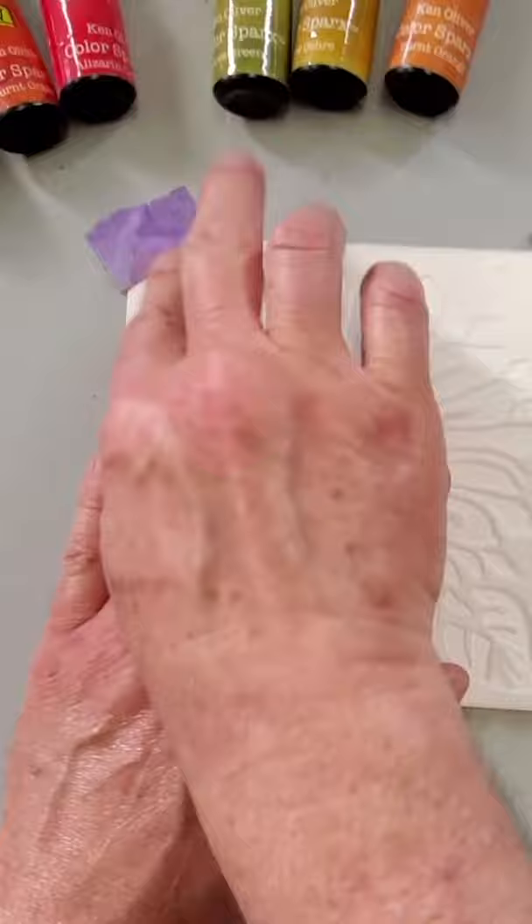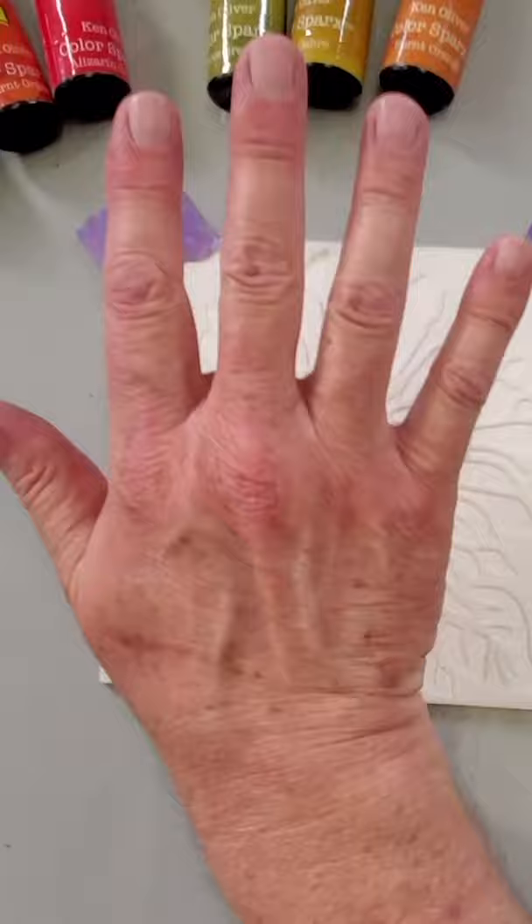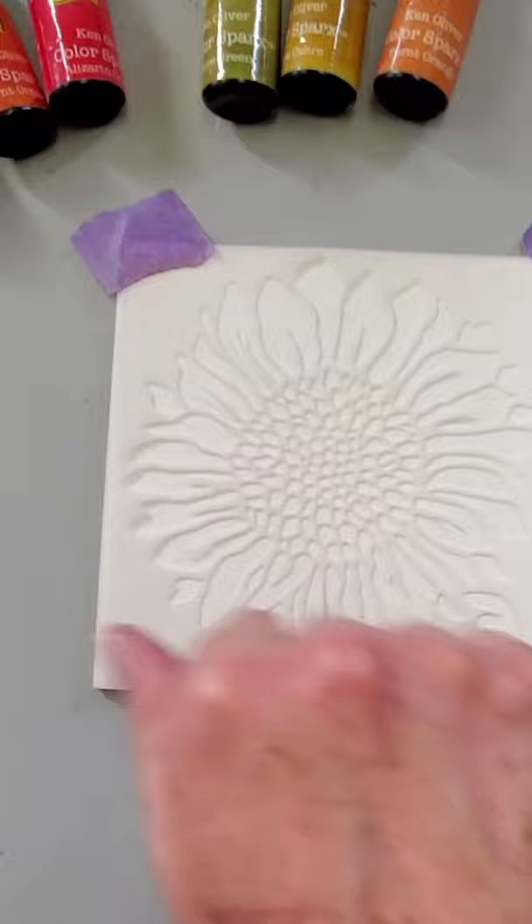I'm using two sets of color sparks: Desert Ranch and also Grass Lens. I love how these colors — the yellow ochre, the burnt orange, the olive green — really lend themselves well to this sunflower stencil.